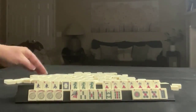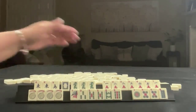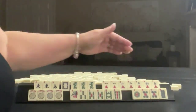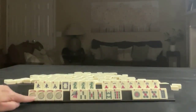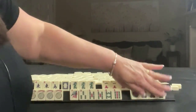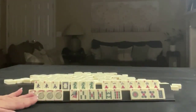We have east and south, a pair of east, white dragon, and a pong of green dragons. In cracks, we have one, two, three, six, seven, pairs of ones and twos. Here are the jokers — four. We have one, three, five, eight, nine in bams with a pair of fives. One, five, eight in dots with a pair of fives. And four jokers.